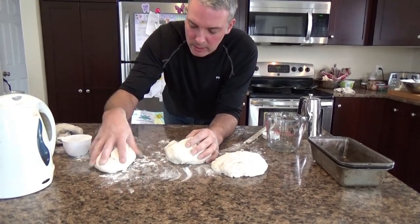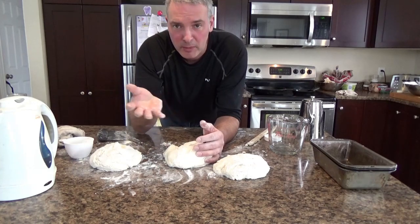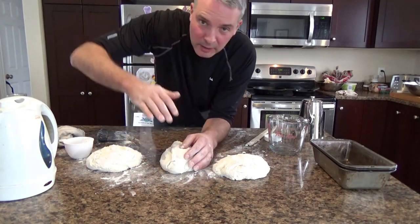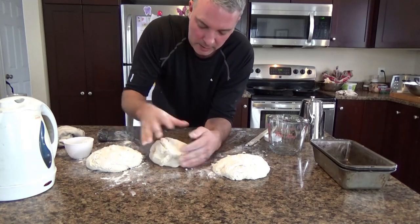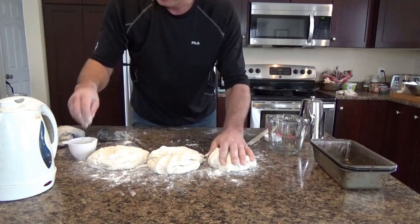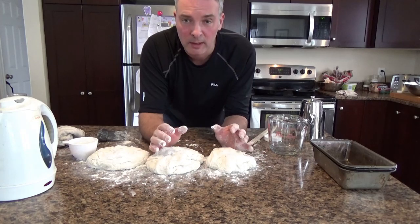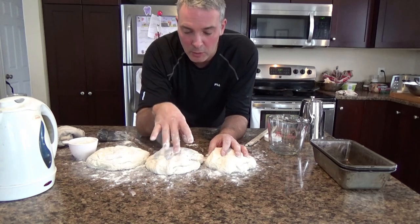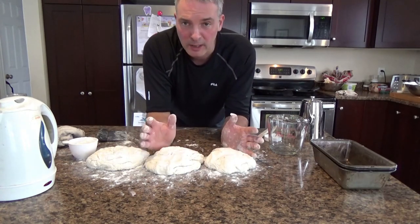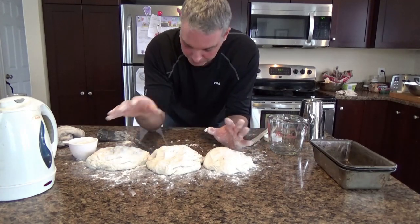I've done the first kneading — each loaf got about 20 kneads — and I've rolled them around so every surface is covered in flour so they don't stick to the countertop. My house is about 19 degrees Celsius, which is fine for rising. I'll add a little flour underneath each one and now leave them here for another 20 minutes to rest, hydrate, and rise a little. It's a careful balance between working the dough too much and not enough, but taking breaks and letting time do the work makes a big difference.